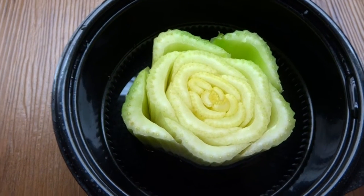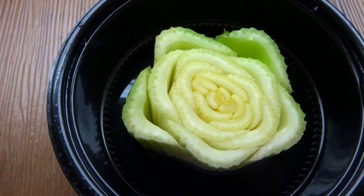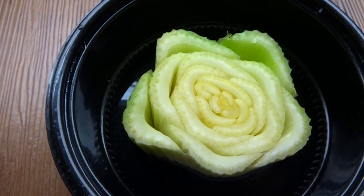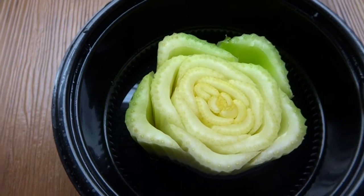Hey everybody, today is June 29th and I'm trying something new. A few months ago I grew some lettuce from cuttings that I bought from a grocery store and it grew really well, so today I'm going to try to do the same thing for celery.